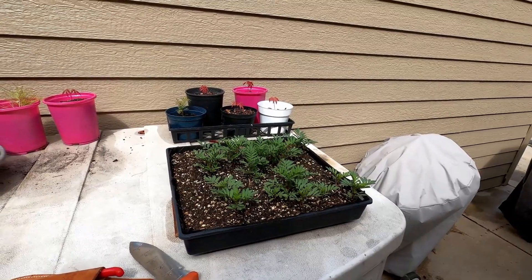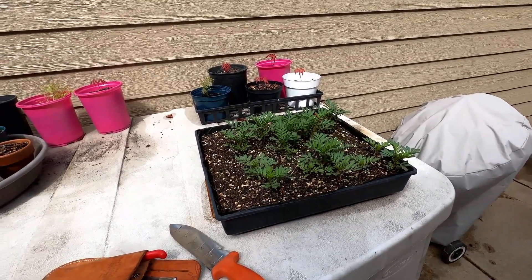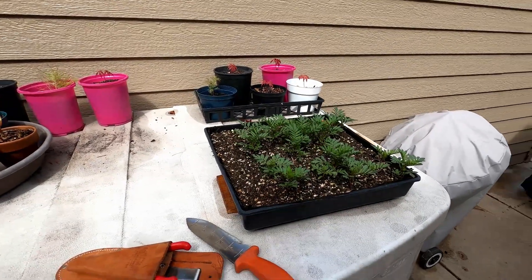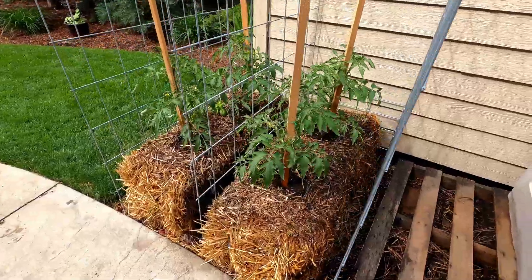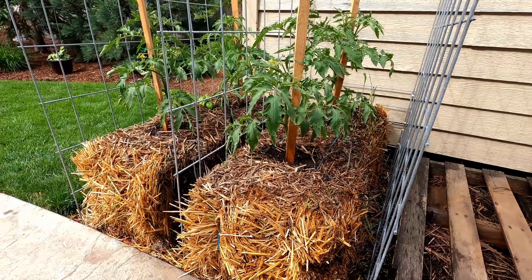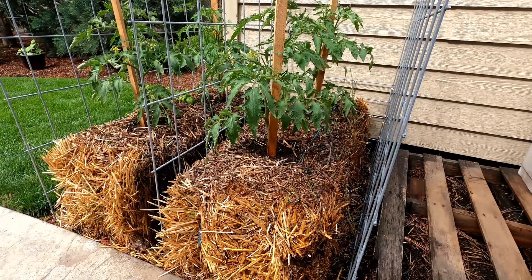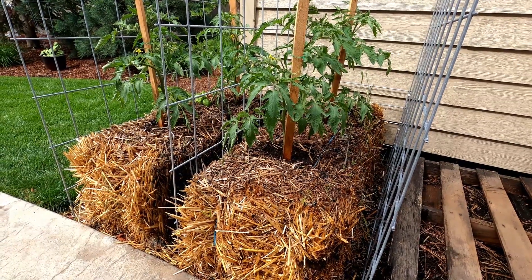I ended up getting about 23 or 24 plants out of roughly 60 seeds planted, so maybe a 50% germination rate, which isn't bad. This probably cost me a dollar or two in soil — otherwise everything was free. I'm going to put these in my straw bales with my tomatoes because marigolds and tomatoes go really well together. The marigold actually produces a chemical from its roots that suppresses nematodes, which are little worms that can attack tomato roots.